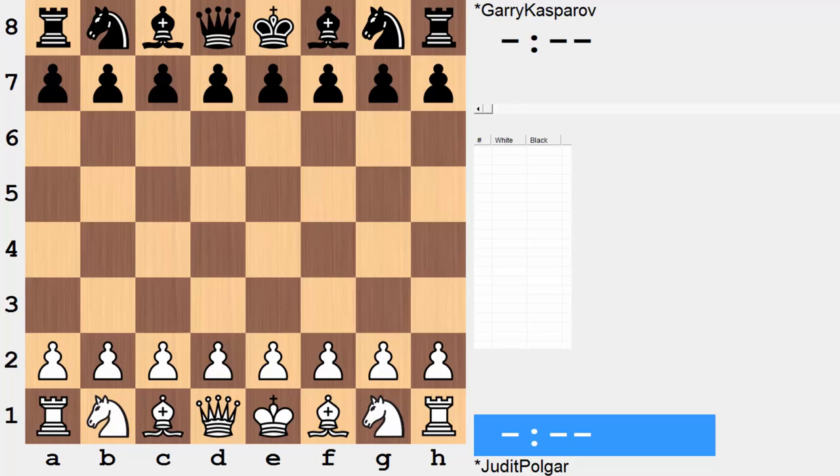Hi everyone, it's Jerry. This is a game between two chess legends. On the white end, the highest rated female chess player ever, Judith Polgar. She is paired against arguably the greatest ever chess player, Garry Kasparov. This was from the Russia versus the rest of the world match held in 2002. Let's have a look.